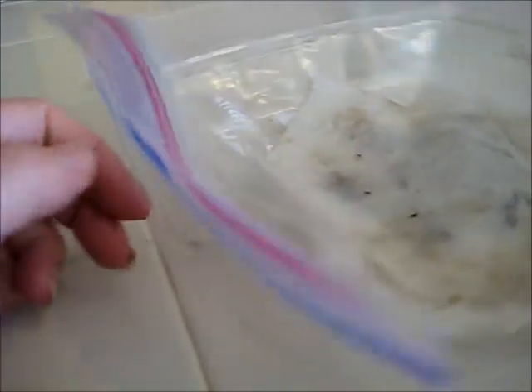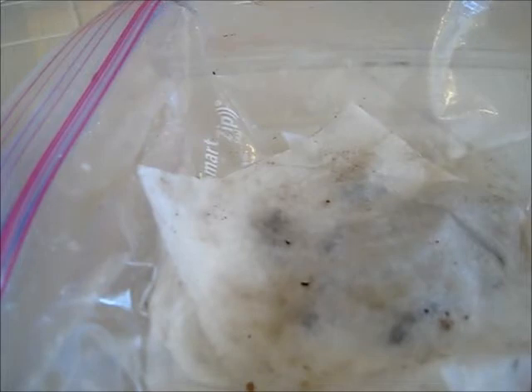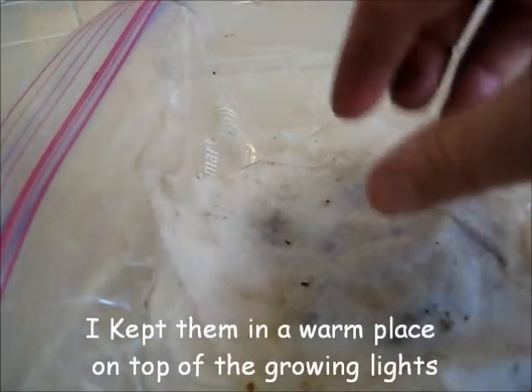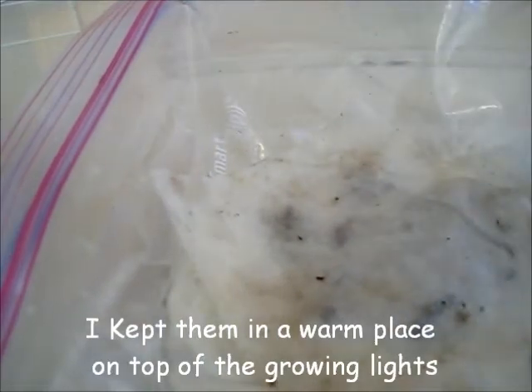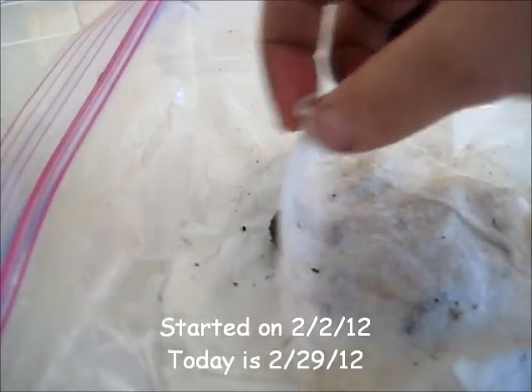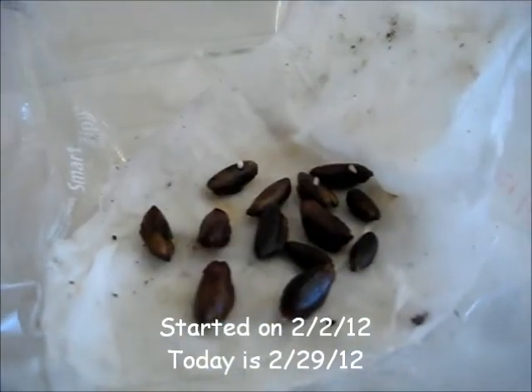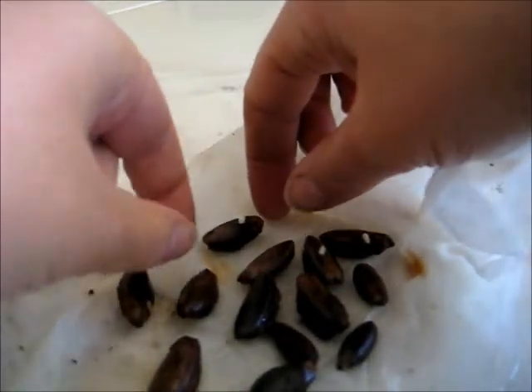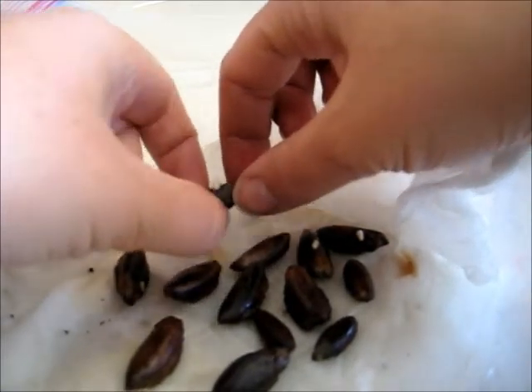The other update I wanted to give you is on the medjool date seeds. If you remember, I had planted six of those into the root riot to see if they would germinate. I've never tried growing date seeds before. They're date palms, but I was excited to try because I would love to grow a date palm out here. So I decided to put some of the extras in a wet paper towel in a plastic bag, and I had some actual germination starting. You can see that these have very hard shells, so I could see where this would be difficult for the root to start coming through — but it is.